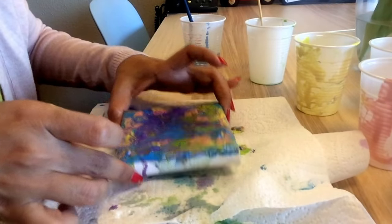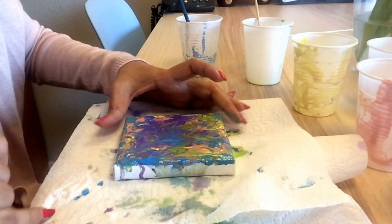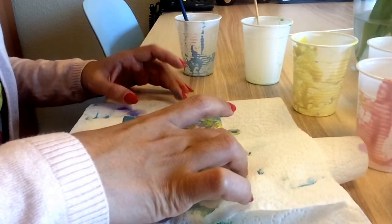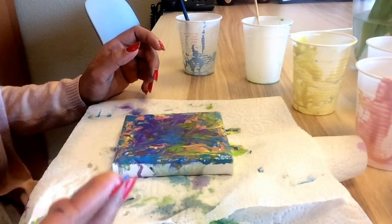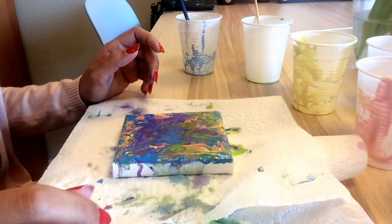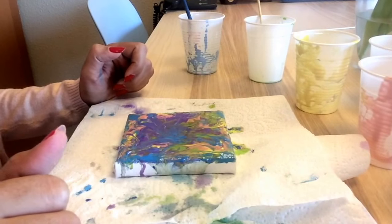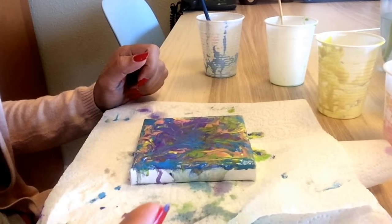I think it's done! I'll let it dry and set, then take a picture and show you how it looks. That's it from me for today — if you like this video give it a thumbs up and please subscribe to my channel if you haven't yet. See you in my next video!